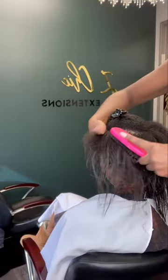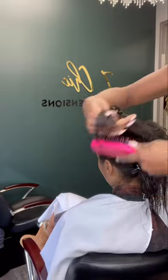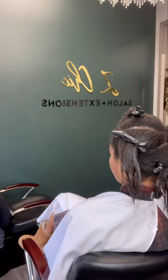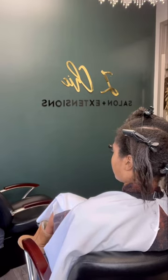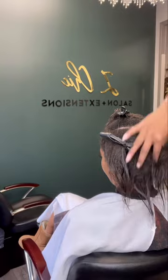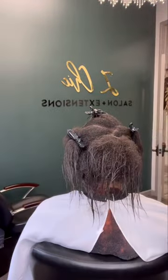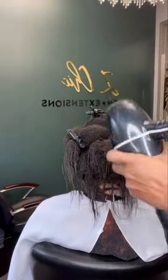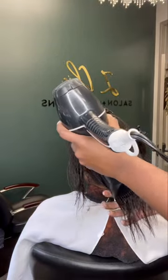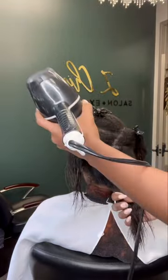As you can see, she is transitioning so I'm being very, very gentle, because we don't want to cause any extra breakage on her natural hair. Just sectioning and then I'm going to blow dry starting with the ends always, because again we want to make sure we're not adding any extra tension on her hair while she's transitioning.